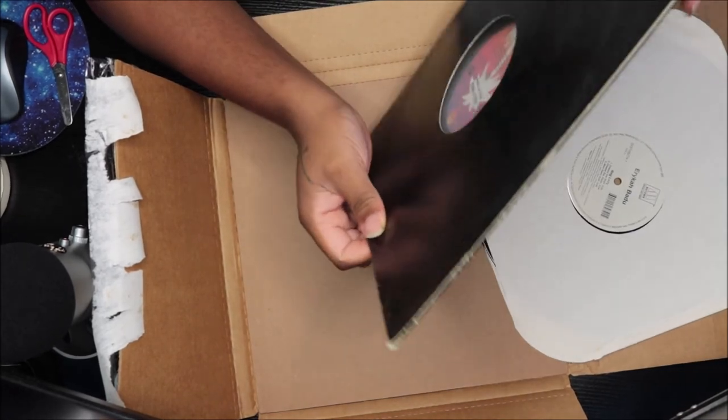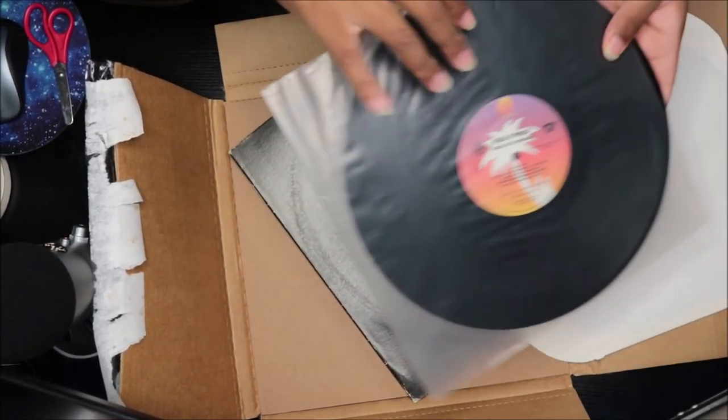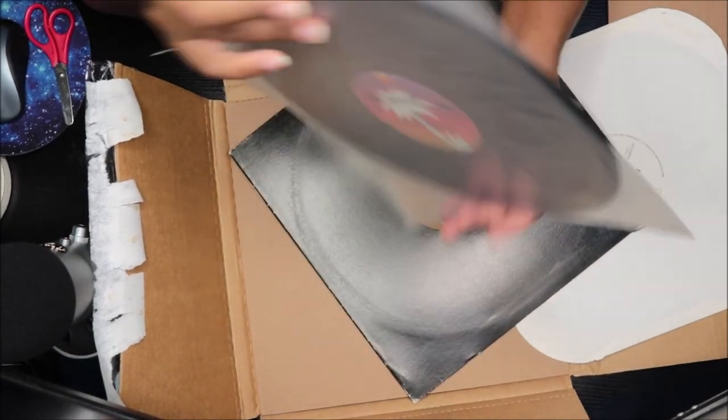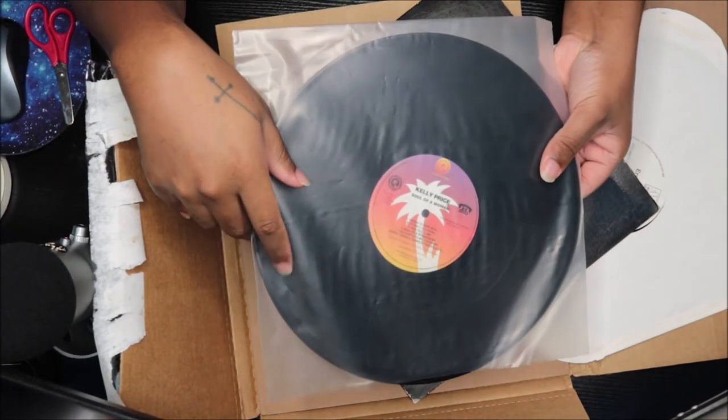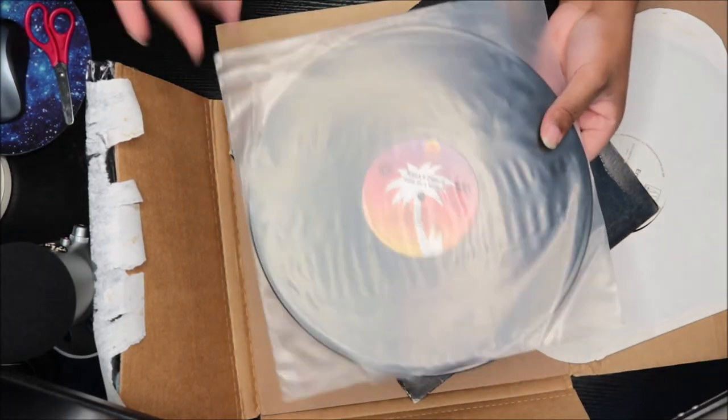And this is actually Kelly Price's very first album, Soul of a Woman. That's what the disc looks like — it's the promo version, so it doesn't have the actual cover or anything like that.